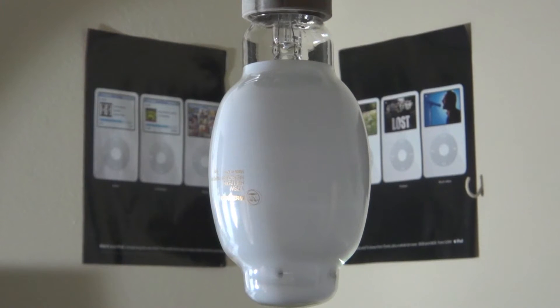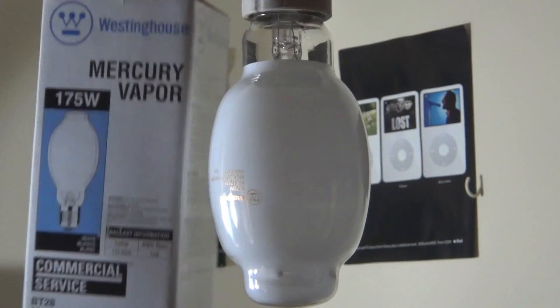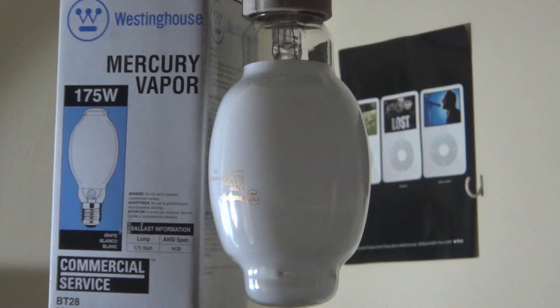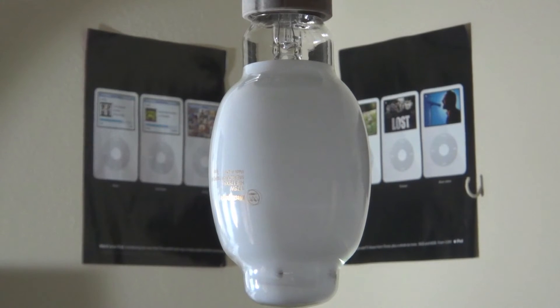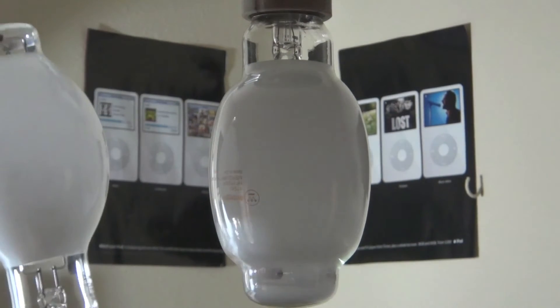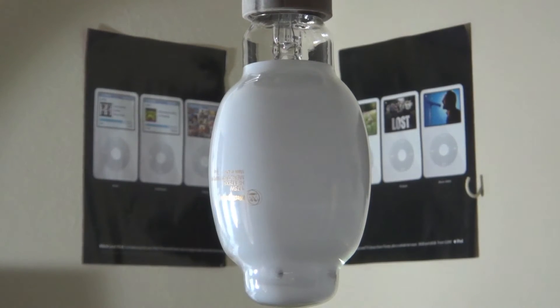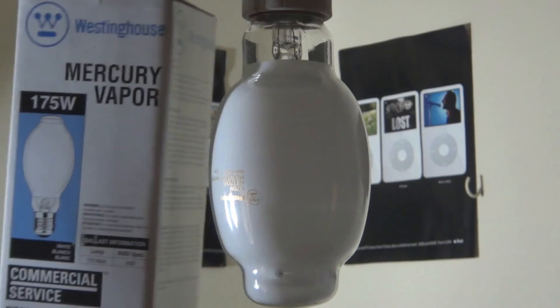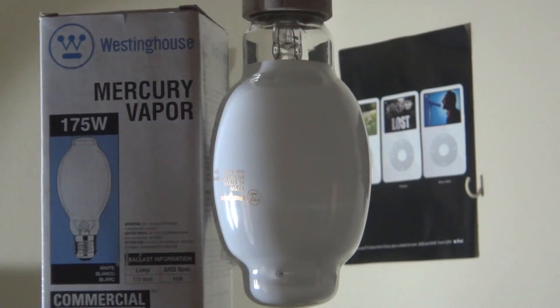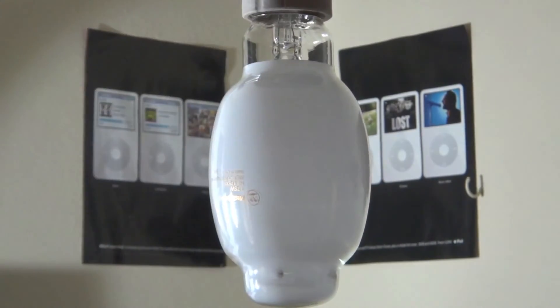Now this is the newer version of the older bulb, which is right here, and you've probably already seen that video. So here is the box of the new bulb, and as you can see it has the older BT shape. Unlike the older Chinese one, which had a different BT shape. So there's the box, I actually got the picture right this time, and it's not a wrong bulb on the picture up here, unlike the older box, which is right here.